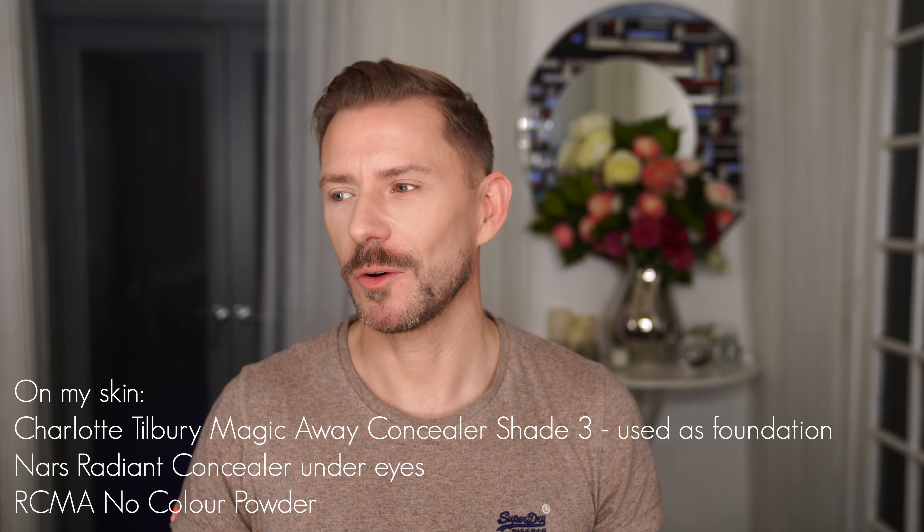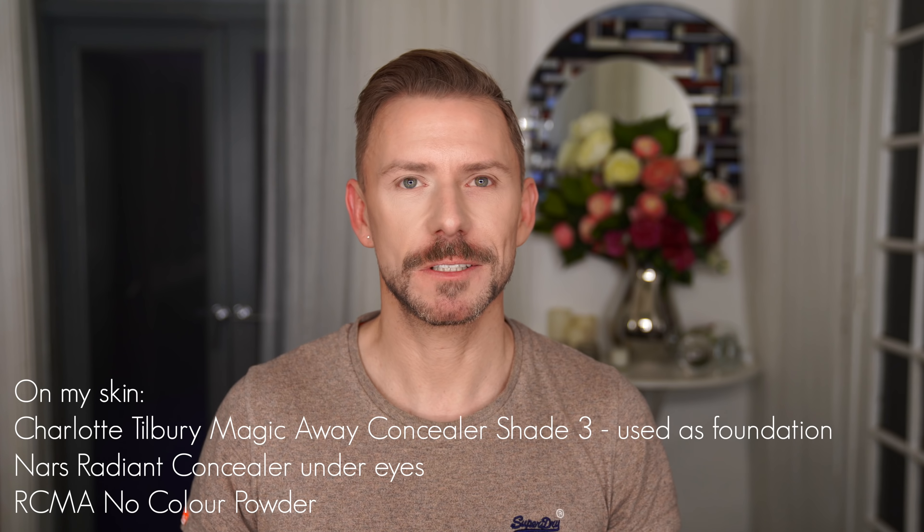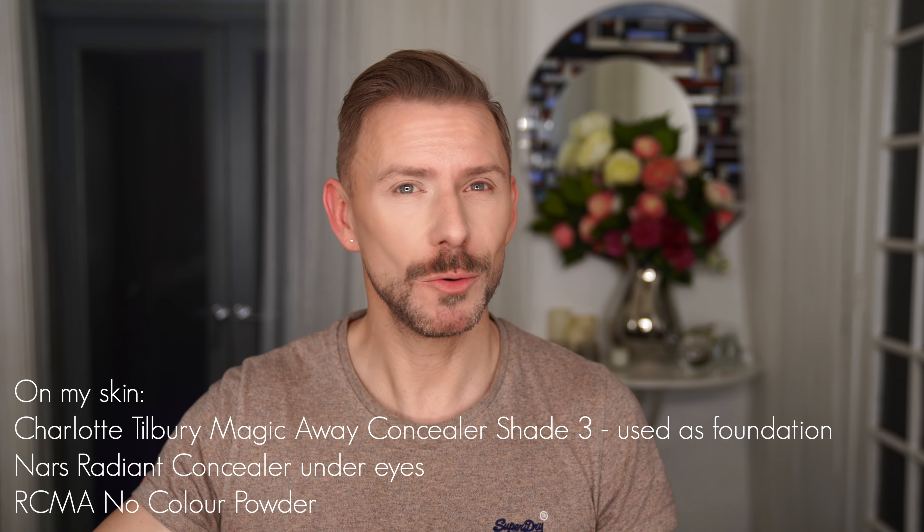So you're going to need a blusher brush — probably best, number 14 — and pick a blusher that you really like or that suits you. Always this red chin, just standing out with my two red ears.